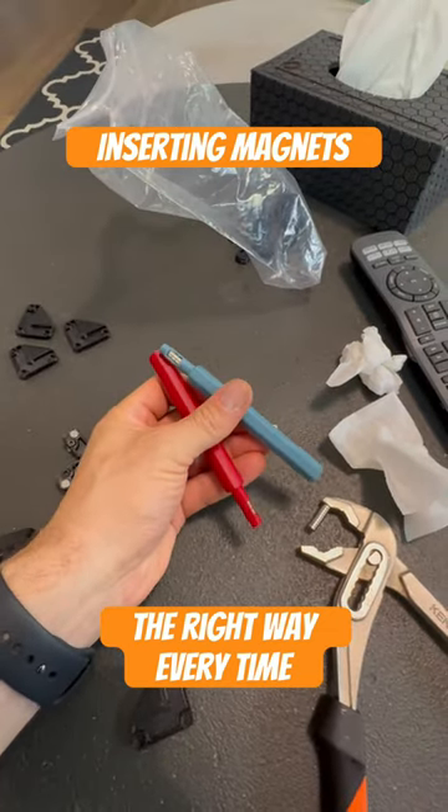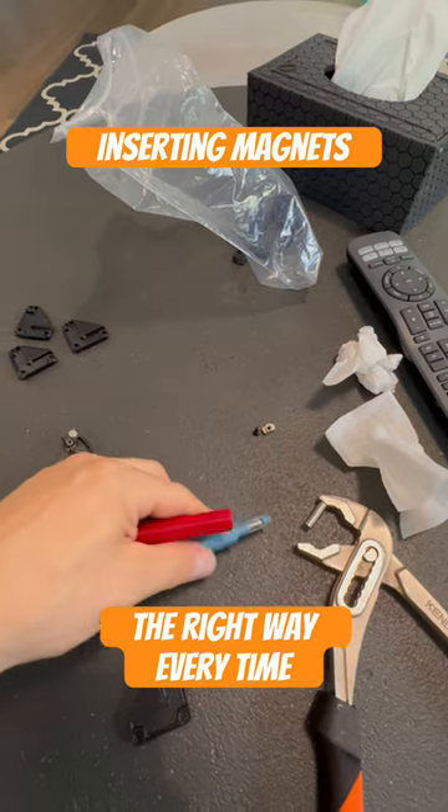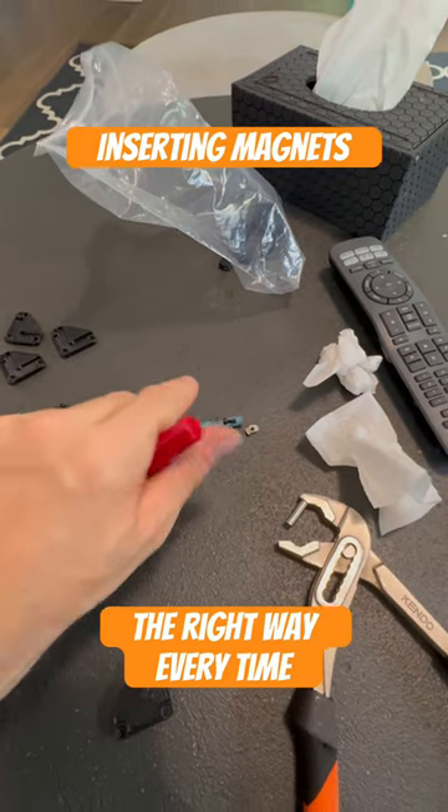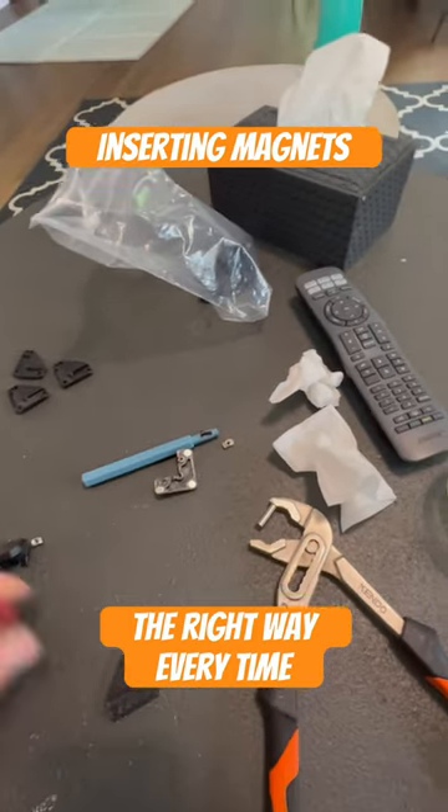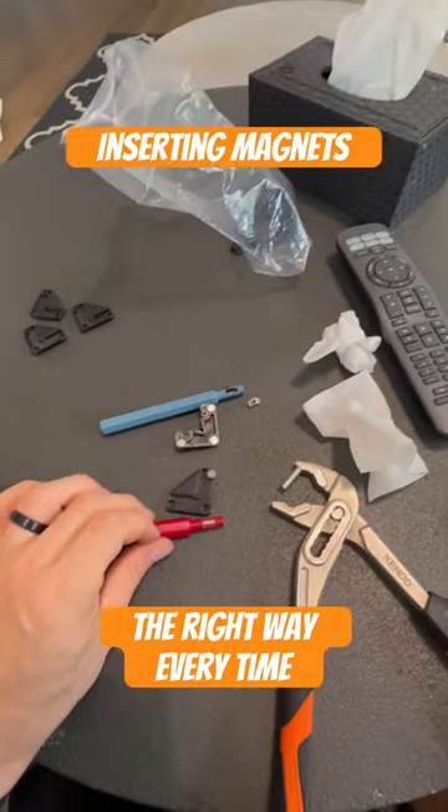The first is printing out these sticks, which will stick to your magnets and tell you that your polarities are correct. You just know that the blue one goes to the base and the red one goes to the top.